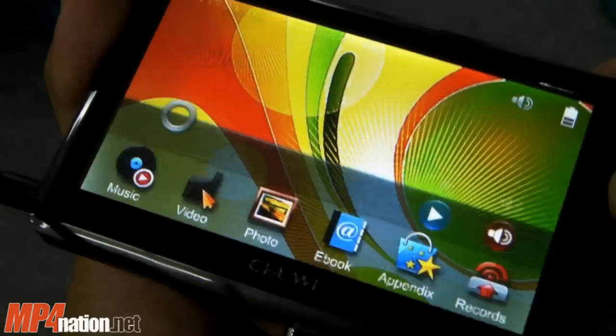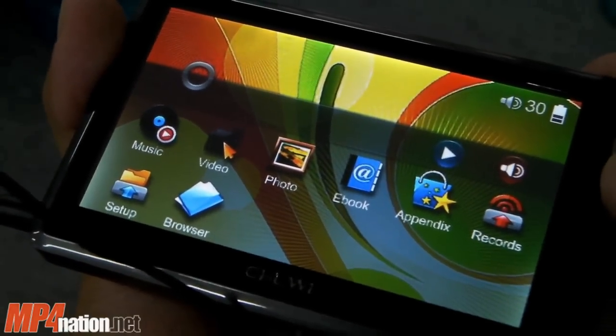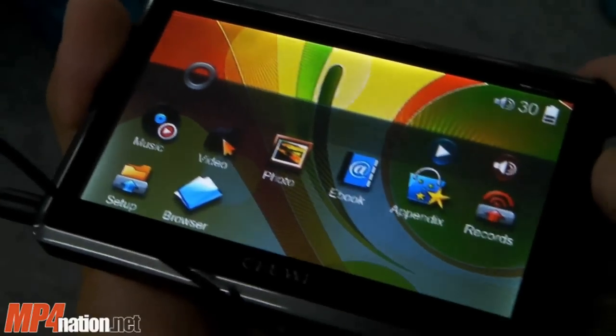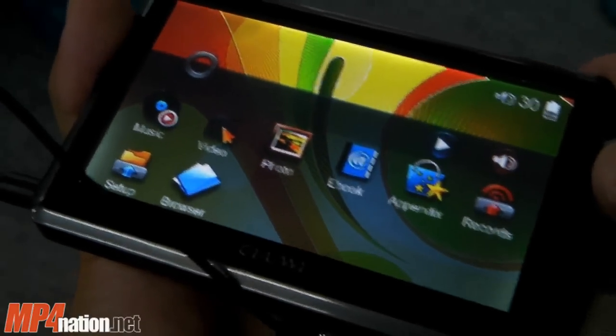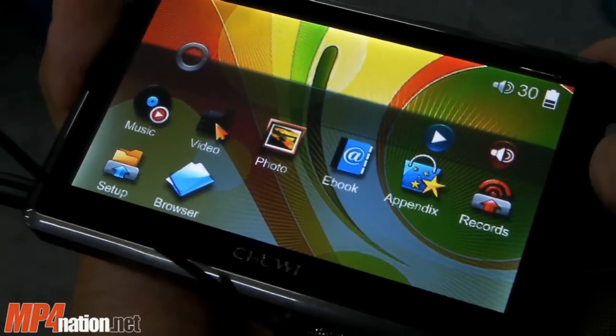The Chewy P7L is a very good player for video playback, so I'd strongly recommend this for video playback only. Head on over to mp4nation.net to check this out, or head on over to our forums to discuss this. Thank you.